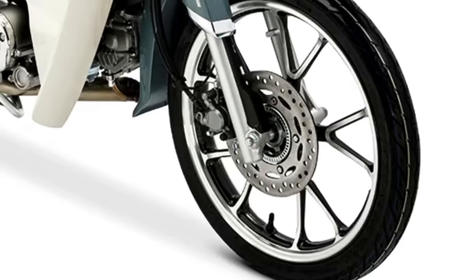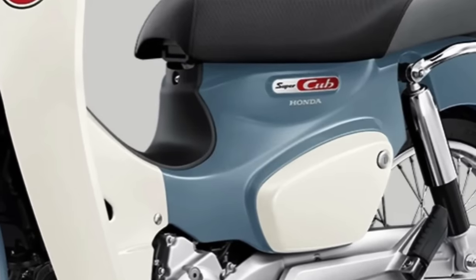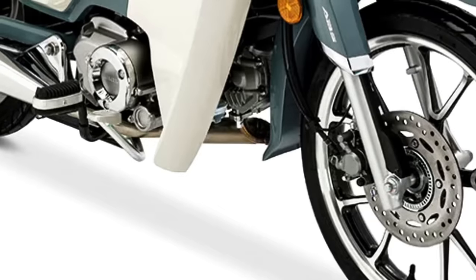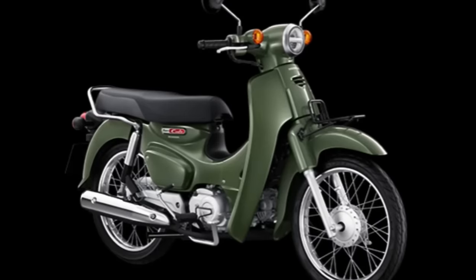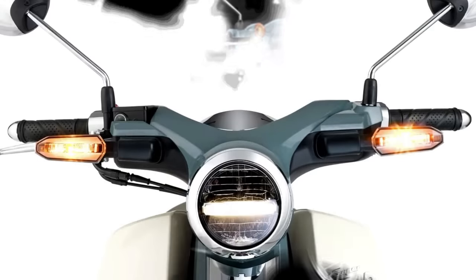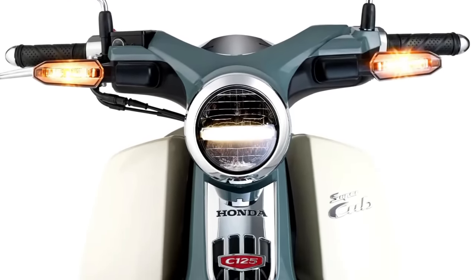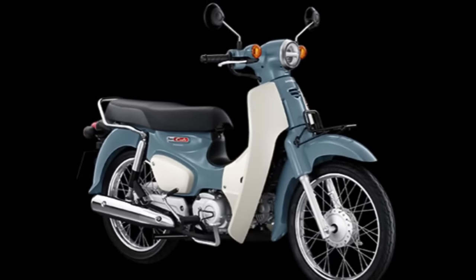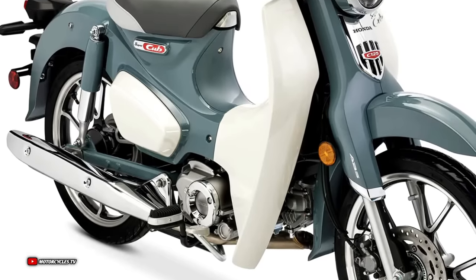The two new colorways are additions to the already expansive color selections of the Honda Super Cub in Thailand. The model is also available in black, red, and white colorways, with prices starting at 48,400 baht, or approximately 1,331 US dollars.